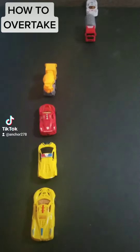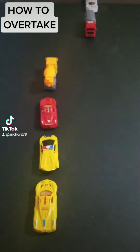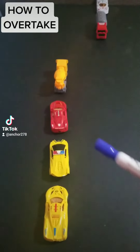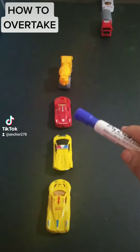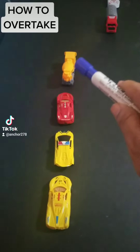How to overtake. Let me share with you how to overtake safely. Just imagine that this red car is your own. You are driving this red car and you want to overtake that yellow truck right there.